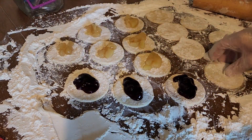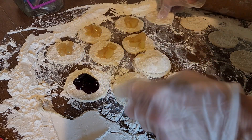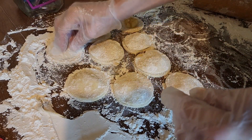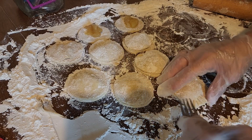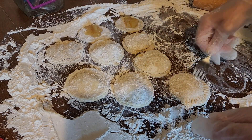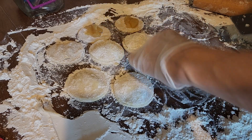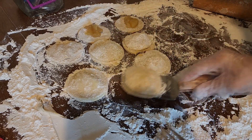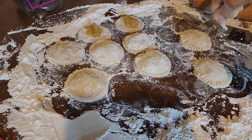Then put another circle of dough on top. Take a fork and go around the edges — put a little flour on it so it doesn't stick. Just go all the way around with a fork to seal the edges, just like that.